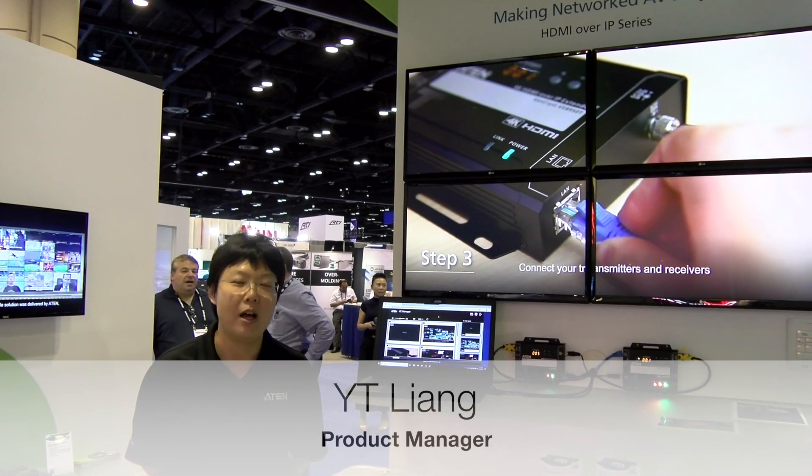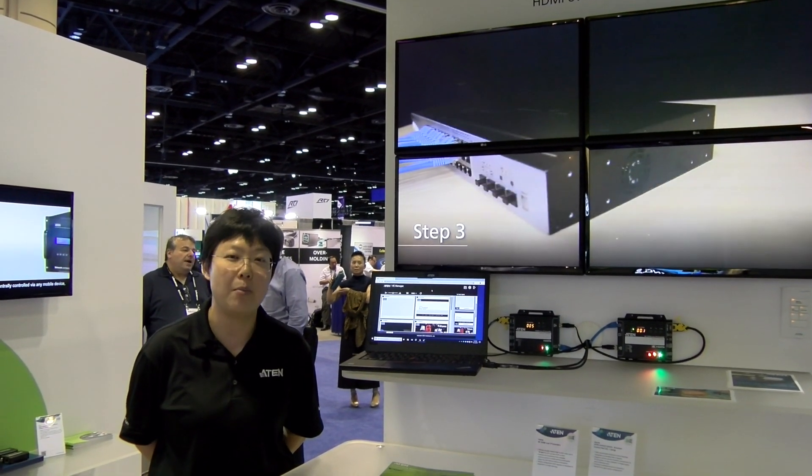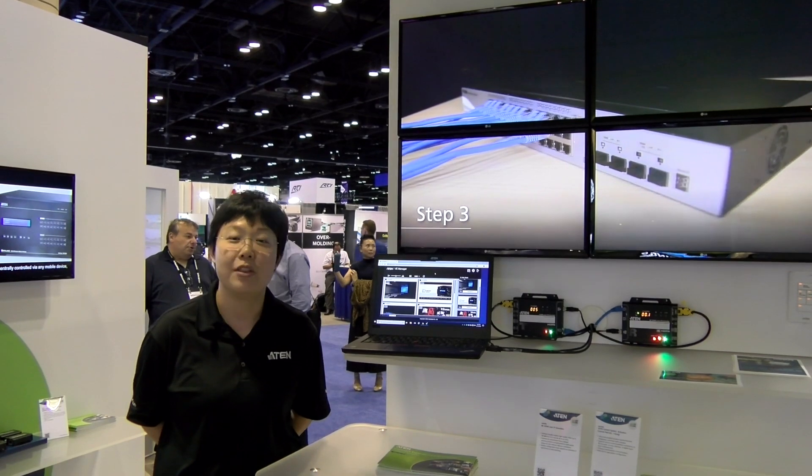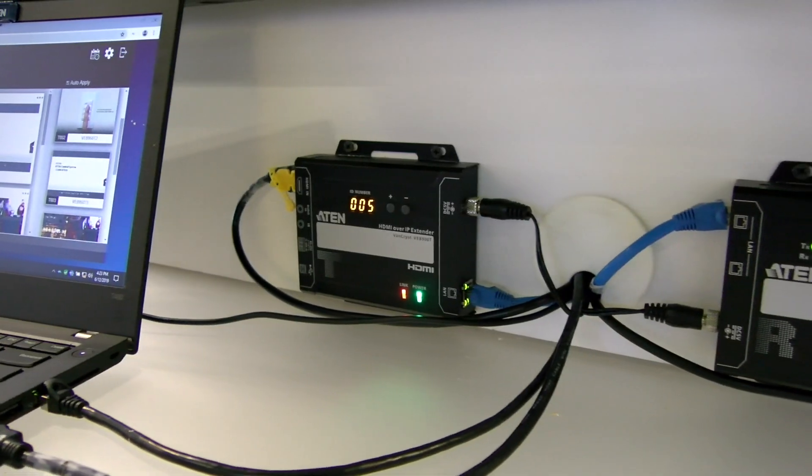Hi, my name is YT Lian from ATN Technology. Today we are at Infocom 2019, booth number 1668. In this video we would like to show you the live demo of our 4K over IP extenders.